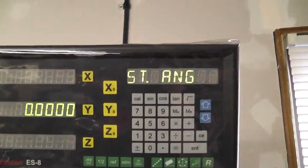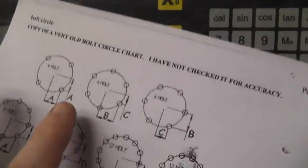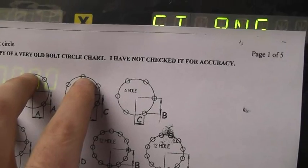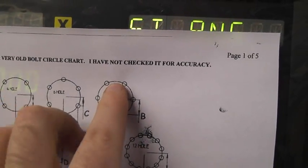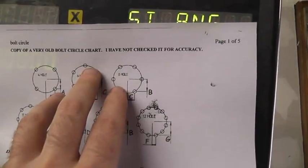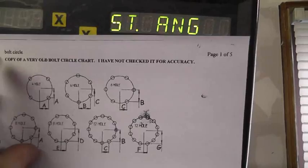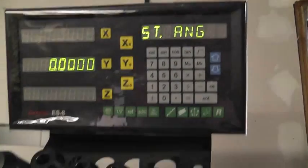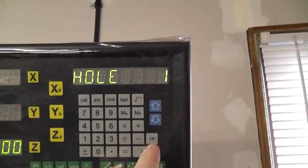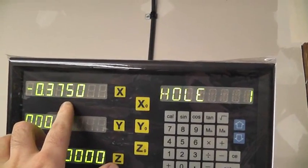The starting angle is zero. If you enter zero, you'll get a bolt hole pattern with one hole directly at the top at zero degrees. If you want the pattern rotated so the holes fall between those positions, you'd enter 30 degrees, since the holes are 60 degrees apart and the offset would be 30 degrees to that first hole. For this demonstration we'll just go with zero, and the ending angle is 360 degrees so we go all the way around. Hole one tells us we need to move X to zero it out, so we move 0.375 — three-eighths of an inch.